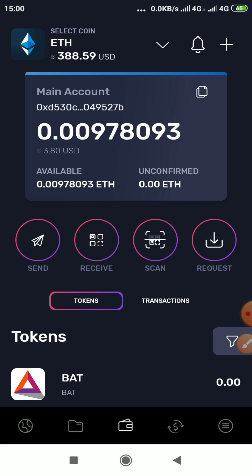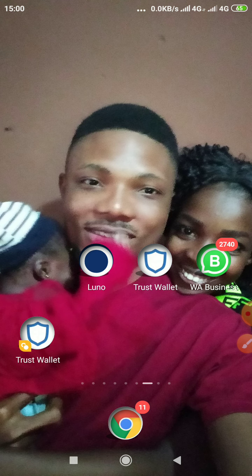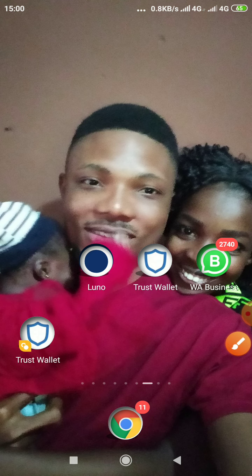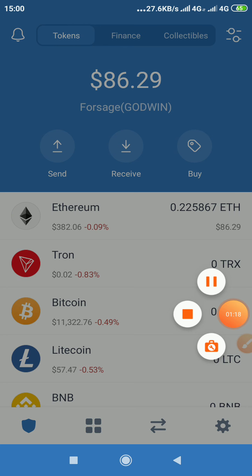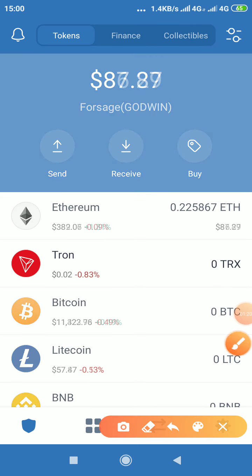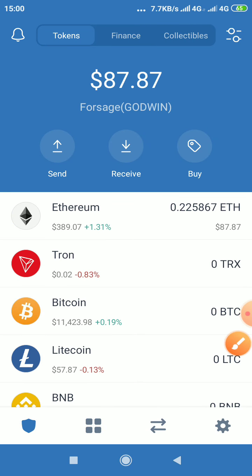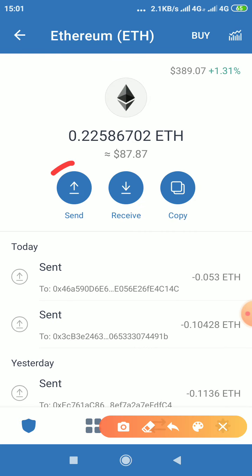The next thing is you go to Trust Wallet now. This is my Trust Wallet — you click on it. Now you click on Ethereum, then you click Send.